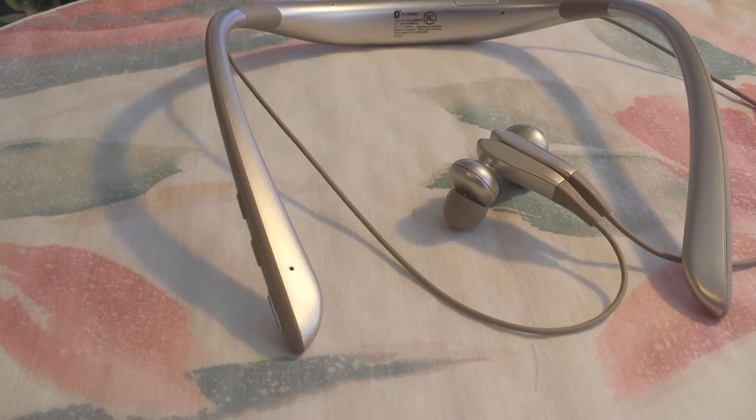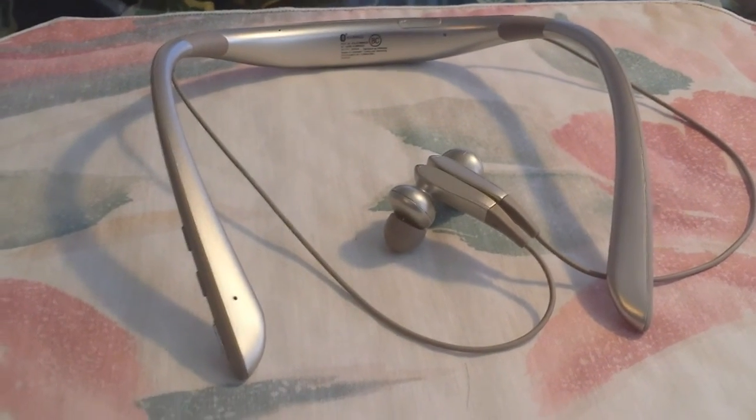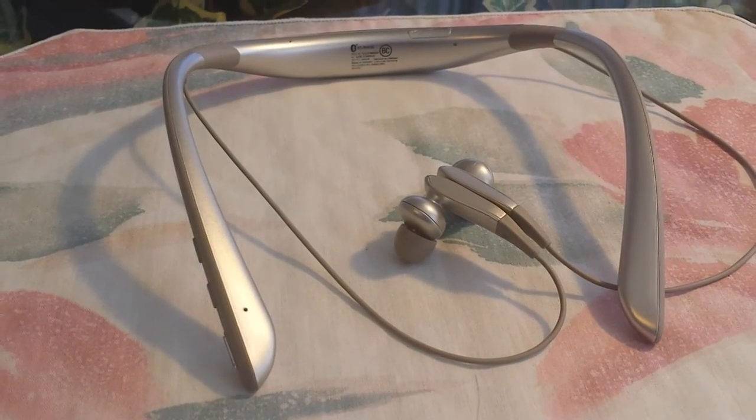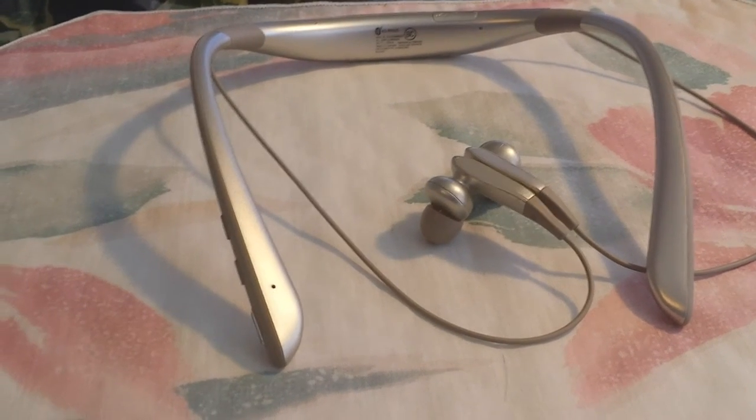This headphone set also supports ultra high quality audio through Bluetooth. Unfortunately my phone doesn't support that, so I couldn't fully test it. The headphones didn't seem like the loudest I've ever heard, but they were plenty loud for me.